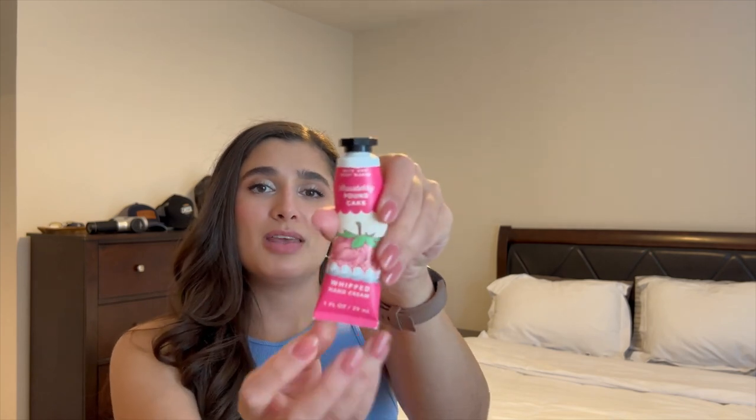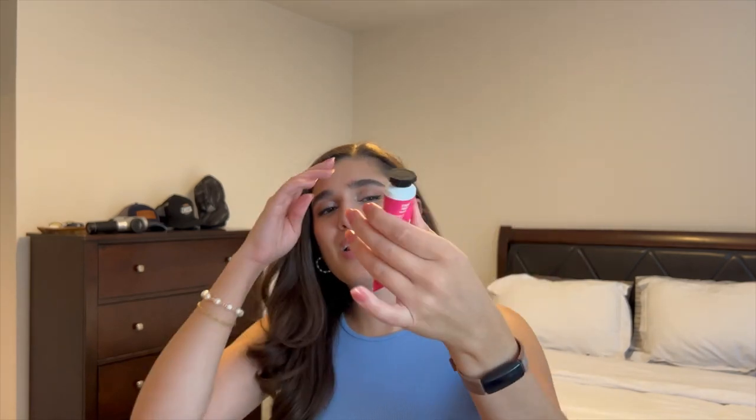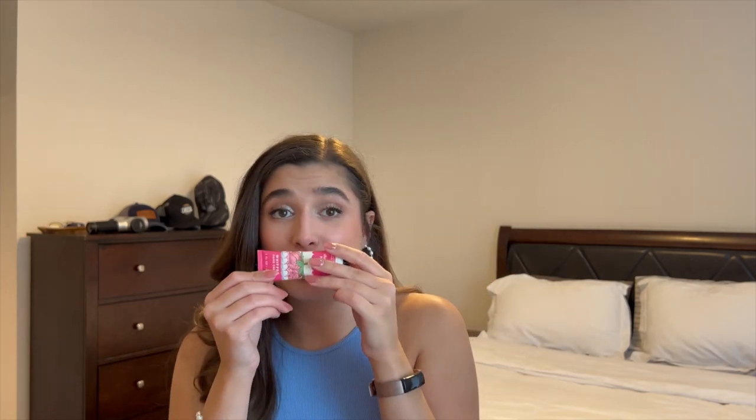I'm going to start with some empties first. The first empty I have is the Strawberry Pound Cake Little Hand Cream in the Whipped Formula. I really did like this formula — I love their hand creams. I really only buy them if they're on sale, like during the mini sale at SAS, or if I have a free coupon. I really enjoyed this one. This will probably be the last hand lotion in the project for the rest of the summer. It was really yummy.